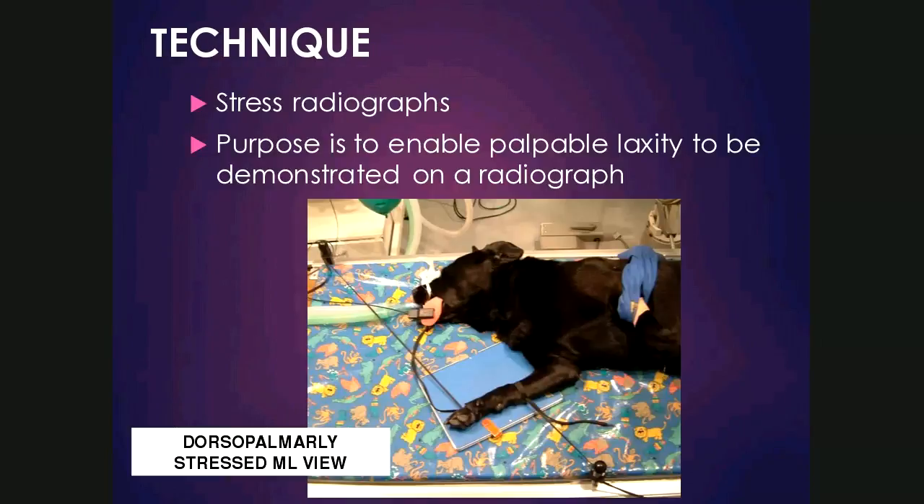Another technique that can be applied to joints, which is different from other body parts, is the stress radiograph. A stress radiograph means that an external stressor, usually ropes or ties, or sometimes even a wooden spoon or spatula, is pushed against or applied to the joint being studied. The purpose is to enable any palpable laxity to be demonstrated on a radiograph. For example, in the image here, the distal rope is pulling dorsally on the carpus, whereas the proximal rope is pulling in a palmar direction. This would be a dorsopalmar stressed view, but it is still a mediolateral view.